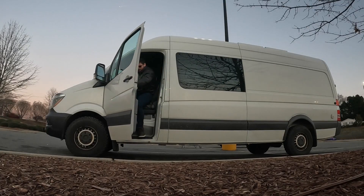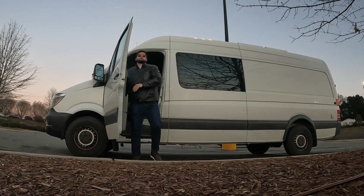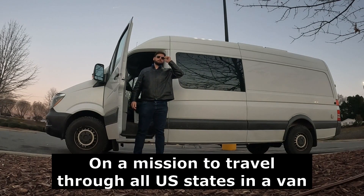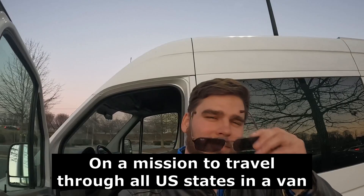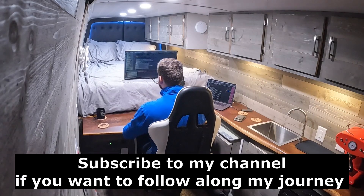I troubleshot my van and I feel really proud of it — first issue on the road, fixed! I am Laca Plesko, 25 years old, Slovenian, on a mission to travel through all US states in a van. This is my van. Subscribe to my channel if you want to follow along my journey.